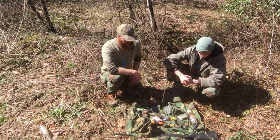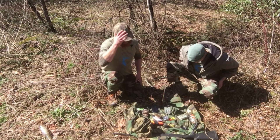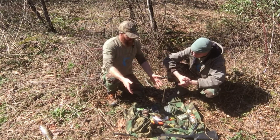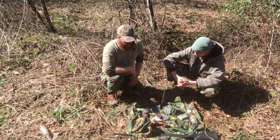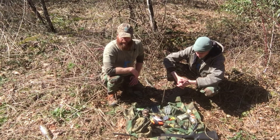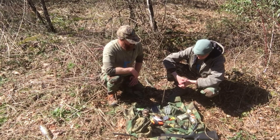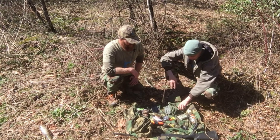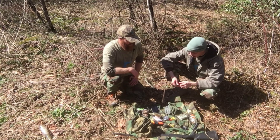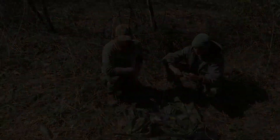We emptied our pockets — top and bottom, in and out — and now we're going to go over what we have, what uses each item has, and how it's going to help our situation. We'll cover some of the more basic items. We're just two guys out here hunting who got lost — not preppers, not survivalists.